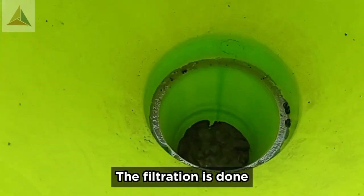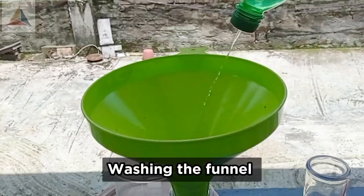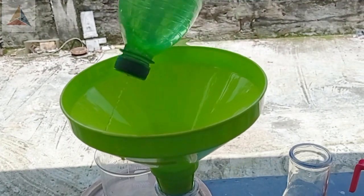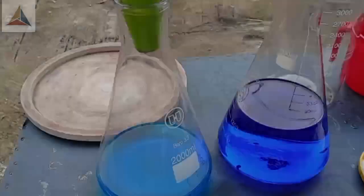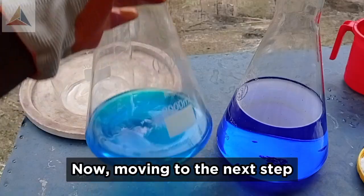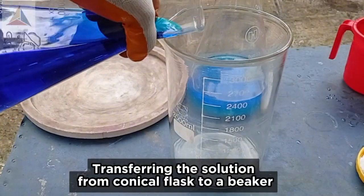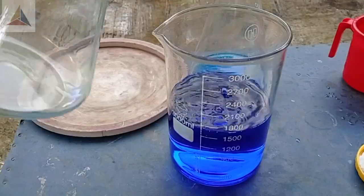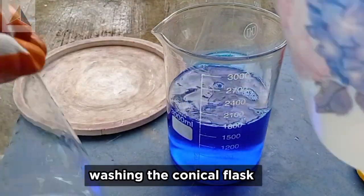The filtration is done. Washing the funnel. Now moving to the next step — transferring the solution from the conical flask to a beaker. Washing the conical flask.